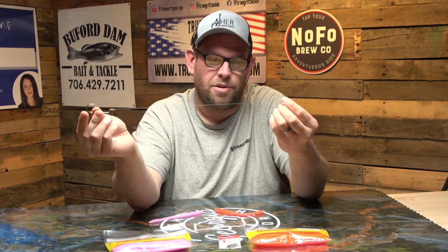Here we are with the hook. I run this all the way up to my swivel and throw it on a bait caster as well. You can throw this on a spinning rod — I prefer a bait caster, that's just me. Do whatever you're most comfortable with.